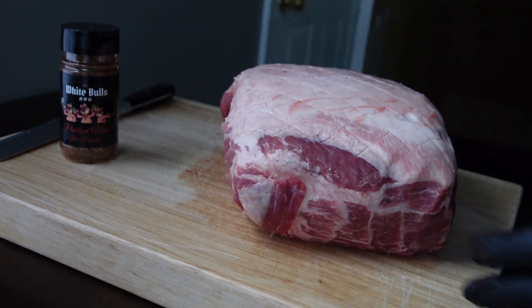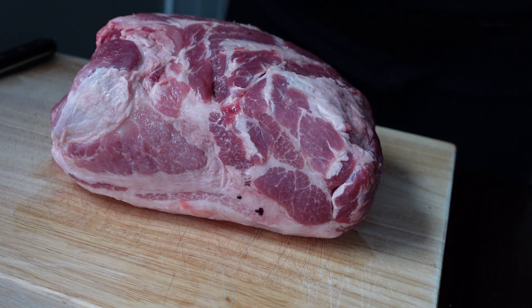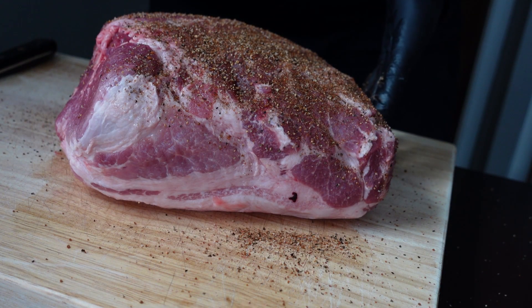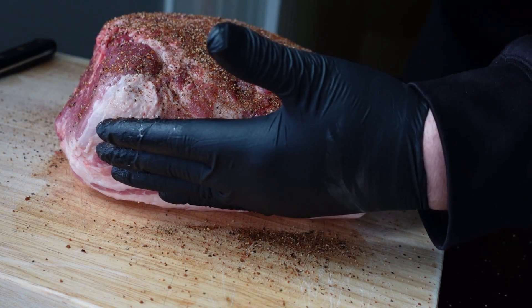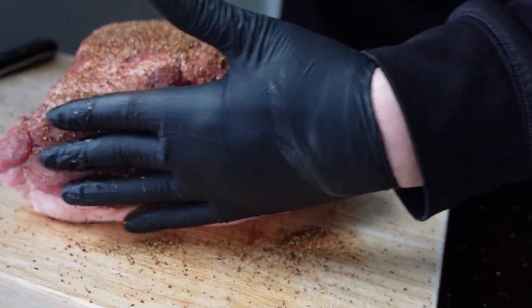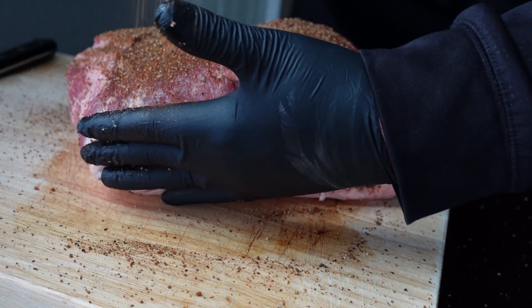That's what you're looking for. We're going to be seasoning it with Pulled Hog from White Bulls Barbecue — the best rub in the game for pulled pork, pork shoulder, pork butt, country style ribs, even pork ribs. Amazing stuff, the link will be below. Let's get this seasoned up. I just believe you do not need a binder — you need some rub that offers some body to it.